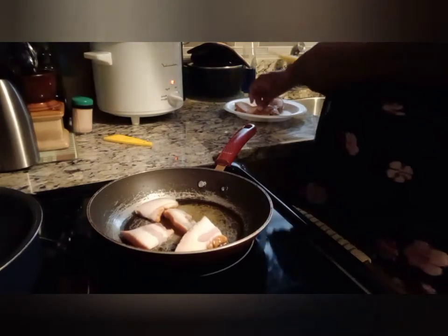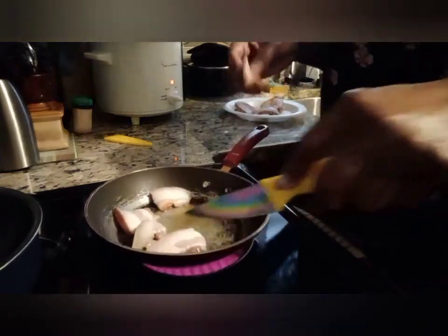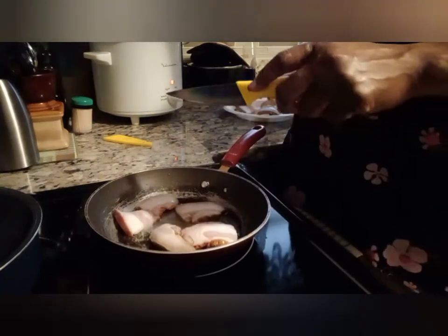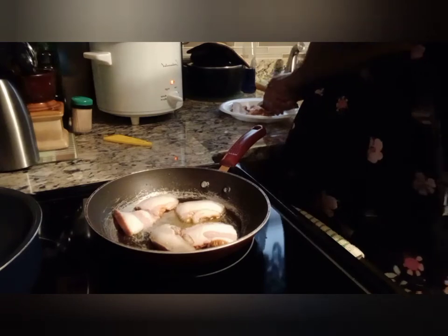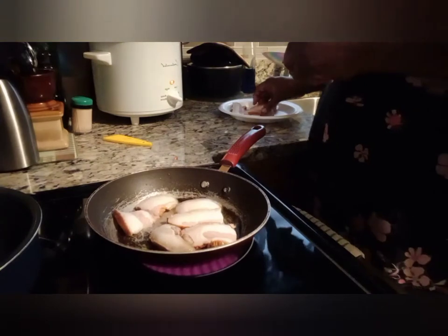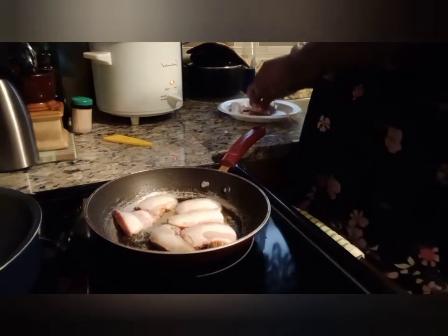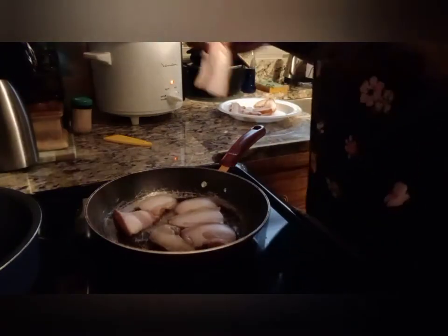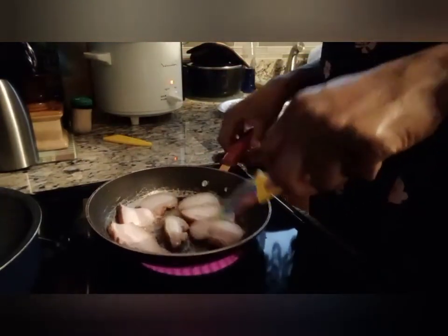I'm just frying it up lightly — not a whole lot. You can actually take the grease off of this and save it to season up other pots, because once you fry it it does render fat or grease. I'm just slicing this up, getting it fried down, and then I'm going to put it in my pot.